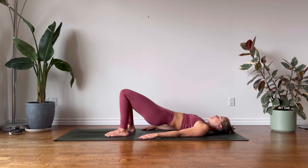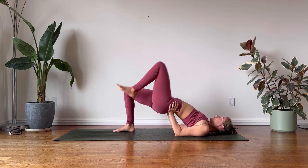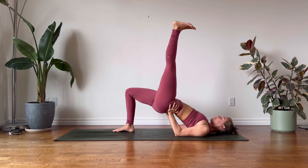On your next exhalation rise up to your bridge. Option to stay here, or now place your palms underneath your sacrum supporting the pelvis. Guide your left knee in towards the chest, and if you like begin to extend your leg skywards. Flex your foot and really drive your left heel towards the sky, engaging the muscles along the back of your right leg and the glutes. Stabilize the pelvis, and mindfully lower your foot down.